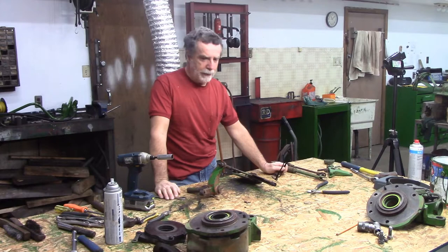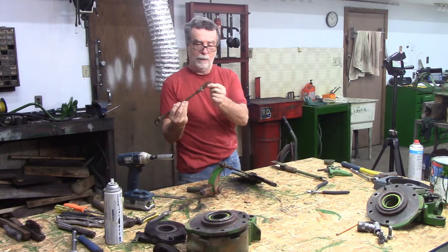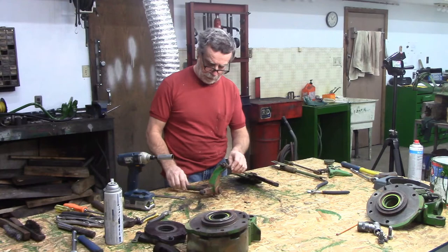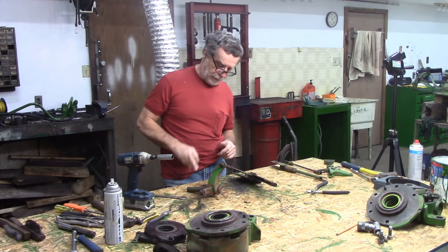Hey guys, welcome back to my old tractor shed. Not a whole lot going on today - cleaning, getting ready to do some painting. I have to go get some more paint. I want to get all these little connecting rods freed up - I'm gonna have to heat these all up. My main project for today is this seized-up brake arm on the left side of the tractor. It's either that or the parking brake stuck - one or the other - that cooked those brake pads anyway.